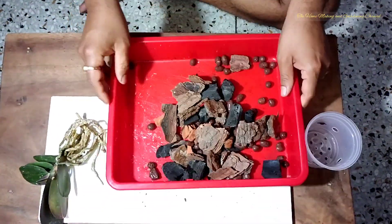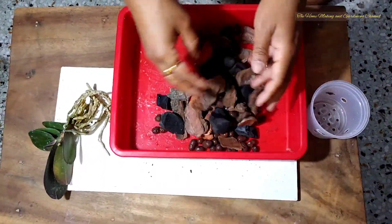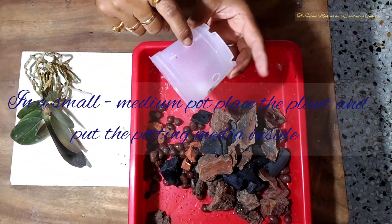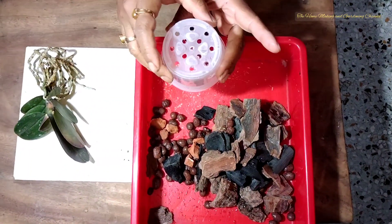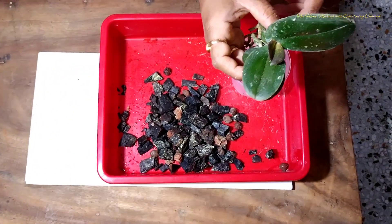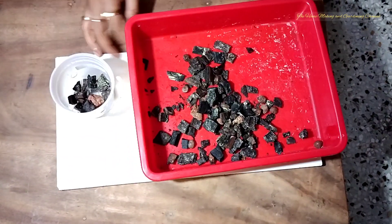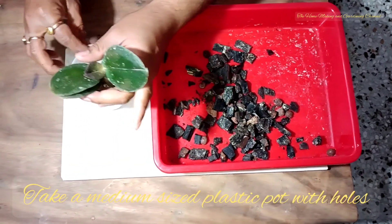The pot in which we are going to plant the orchid — the selection of it is important as well, because the size of it matters. We'll prefer a small to medium pot because Phalaenopsis orchids love root boundedness. We'll prick plenty of holes on the surface of the pot to ensure proper air circulation and maintenance of the right amount of humidity.